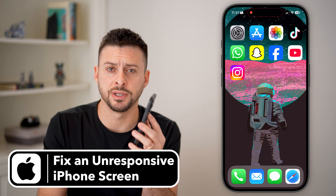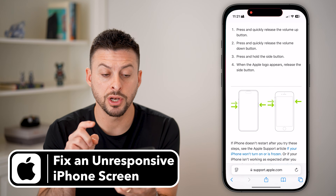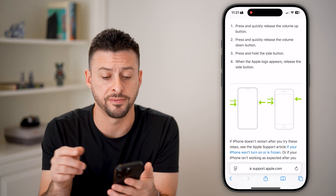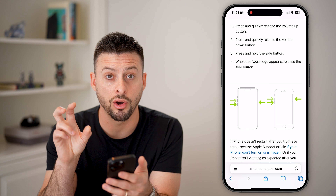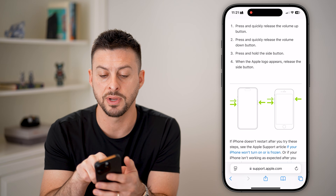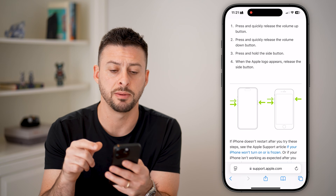Here's how to fix an unresponsive iPhone screen. What we're going to do — and what almost always works — is a hard reset on your phone. To do that hard reset, you're going to press the volume up, then the volume down, and press and hold that side button.